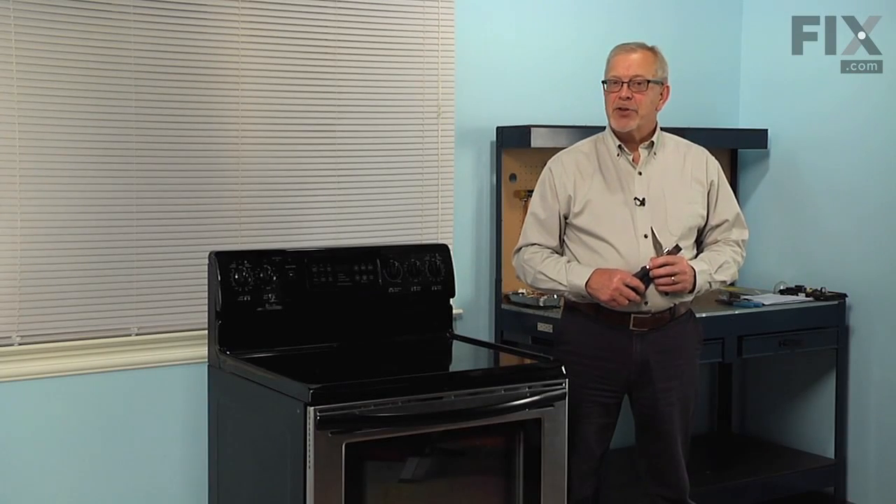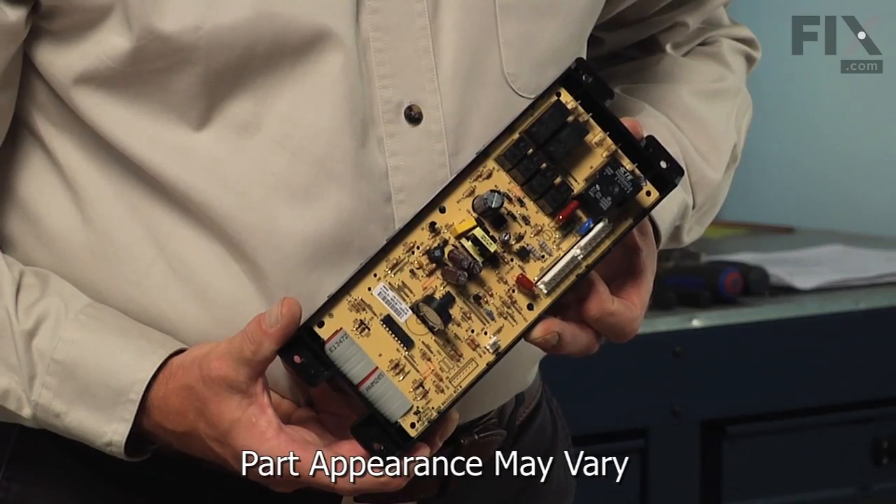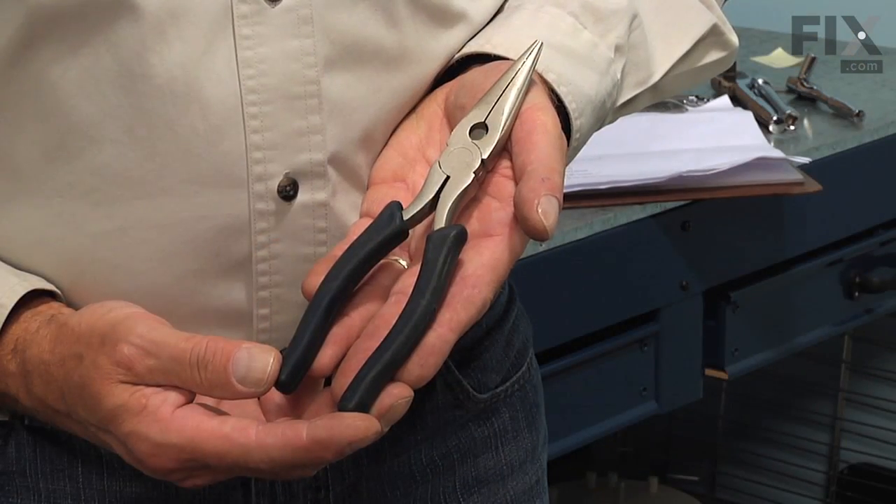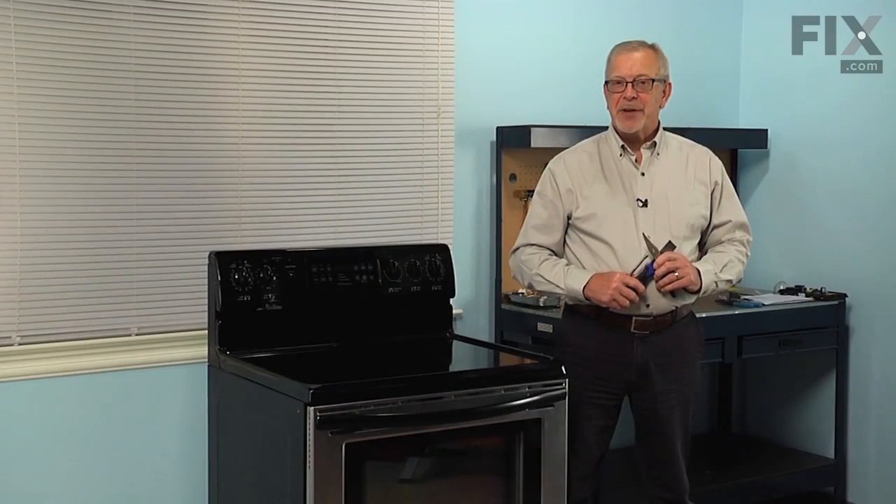Hi, it's Steve. Today we're going to show you how to change the control board on your range, and it's a really easy job. All we're going to need is a quarter-inch nut driver, a thin-bladed putty knife, and maybe a pair of needle nose pliers. Let me show you how we do it.